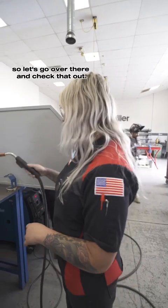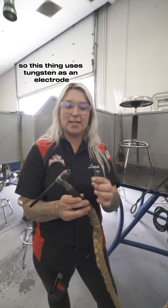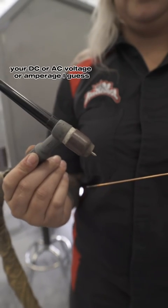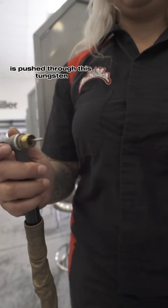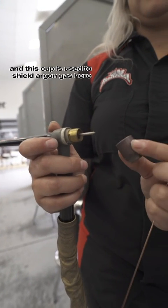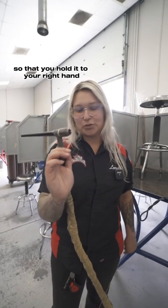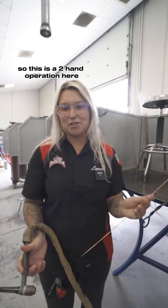So let's go over there and check that out. This is the TIG torch right here. This uses tungsten as an electrode instead of that copper piece. Your DC or AC amperage is pushed through this tungsten. And this cup is used to shield the argon gas. So your material is not fed through the torch that you hold with your right hand — it's fed in with your left hand. So this is a two-hand operation.